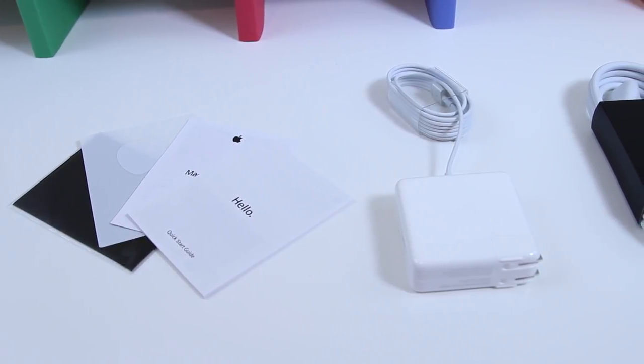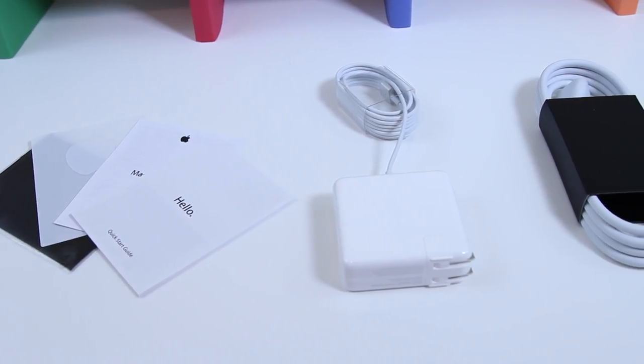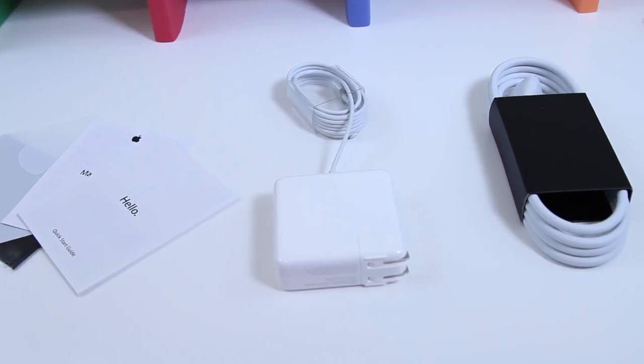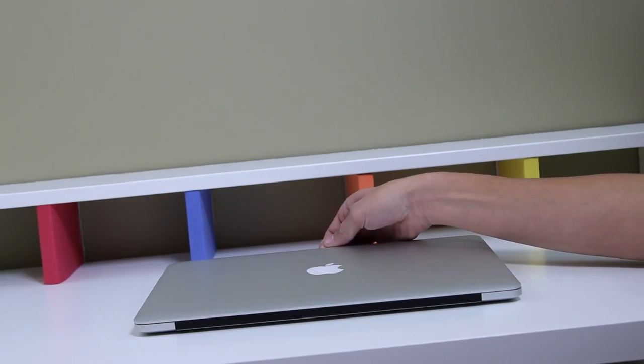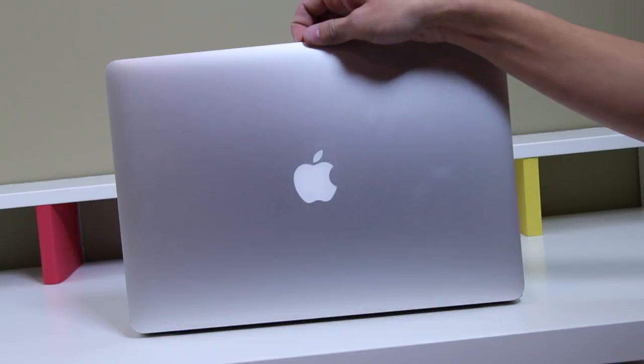You'll receive your power brick with MagSafe 2, which enables you to charge the laptop — a pretty crucial part. And then finally, you're greeted with an extension cord so you can slot that into the power brick and use your laptop at a longer range than the standard length that comes on the power brick.